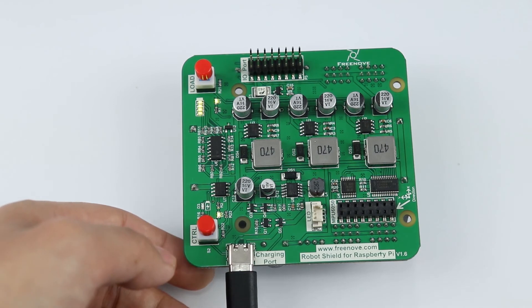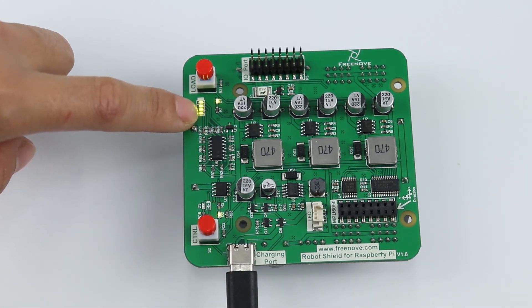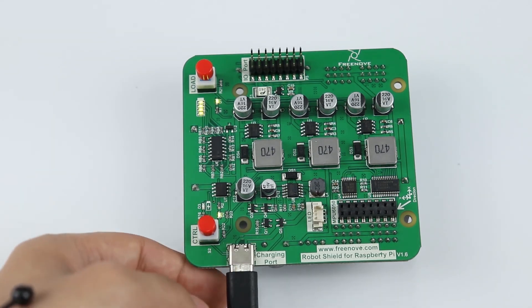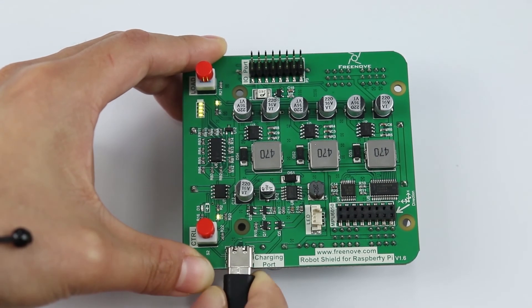It takes a long time to fully charge the battery. So when you see the full battery indicators are on, you can unplug the Type-C cable.